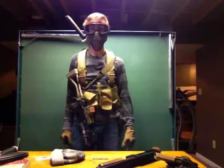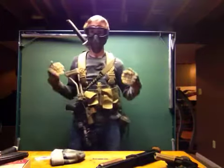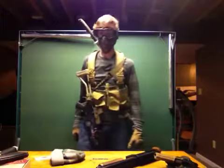Hey guys, it's AlecMac111 and today I'm going to be showing you my loadout for Brains 3 that took place yesterday, March 23rd at Fallen Warriors.